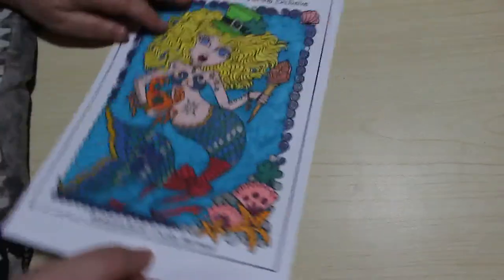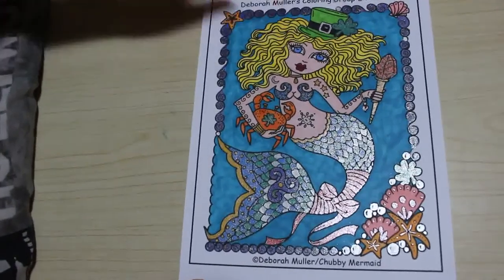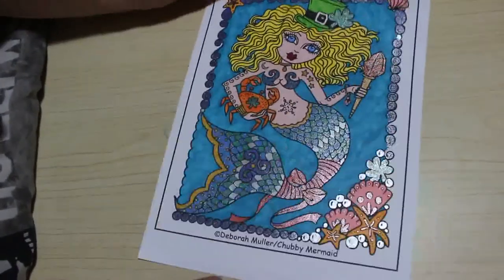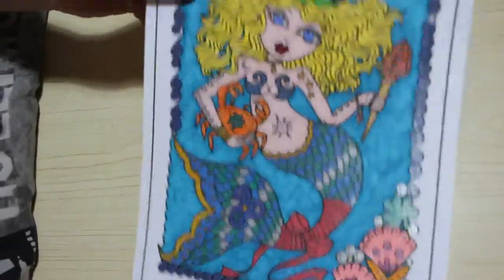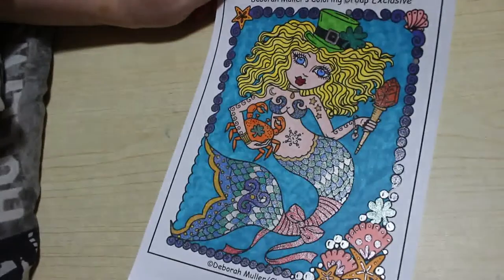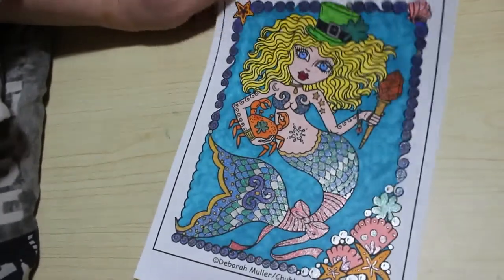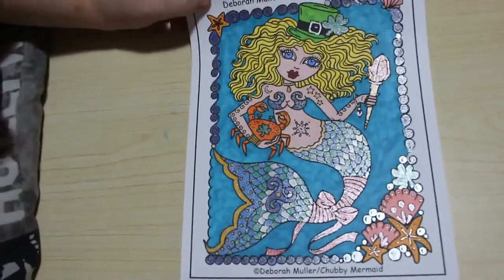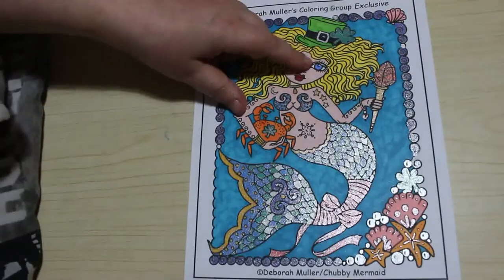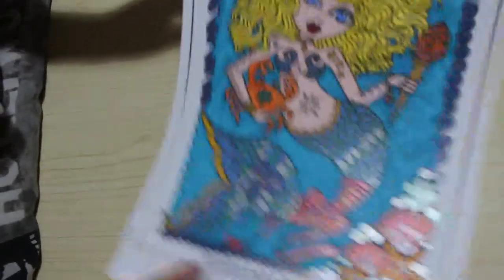The last of the PDFs is a Deborah Muller — it's got a bit of a mark on it up there, but it's one of her chubby mermaids and I really enjoyed this. I think it's a St. Patrick's one because it's got shamrocks on it. I used Link Shine gel pens and Arty's Everblend markers, and of course the Touch new skin tone. I like those ones — it was fun to do.